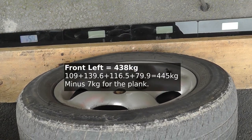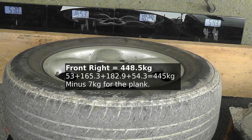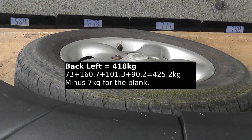Reading the wheel weights for the EV Freelander now: front left, front right, back right, and back left.